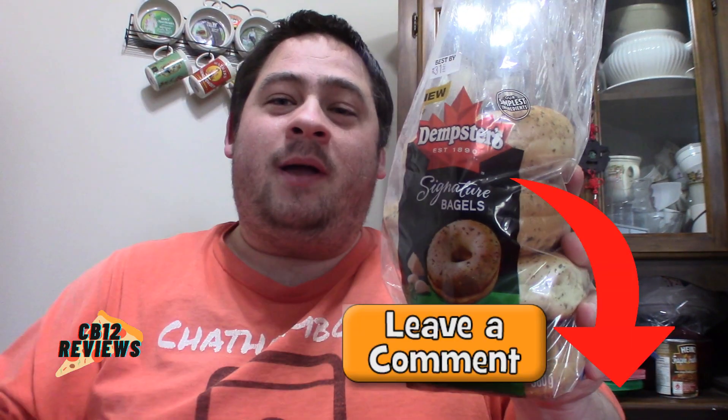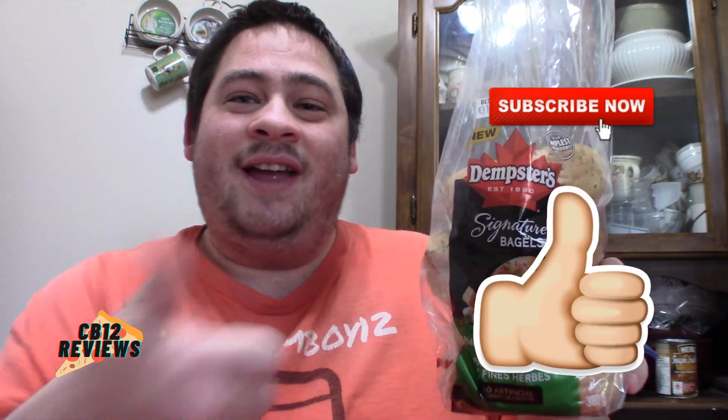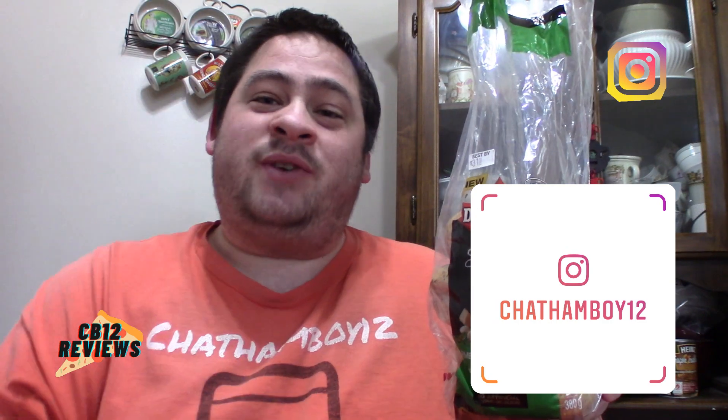For ratings, I'm going to give the all new Damster Parmesan and Garlic Herb Bagels a five plus — a must try. Have you guys tried the all new Damster Parmesan Garlic Herb Bagels? If you have, let me know in the comments section below and what you thought about them. Hope you guys enjoyed this review. If you want to see more bagel reviews, give this video a thumbs up, subscribe, and ring that notification bell so you never miss a review. Links to all my social media will be in the description. Peace out.